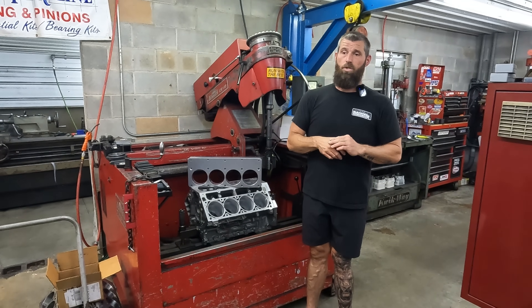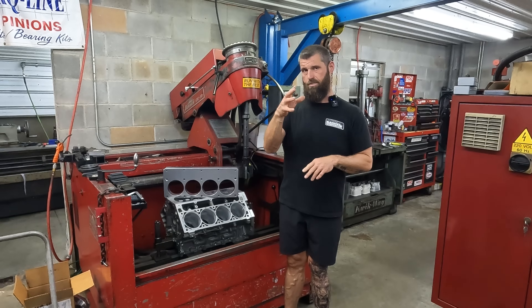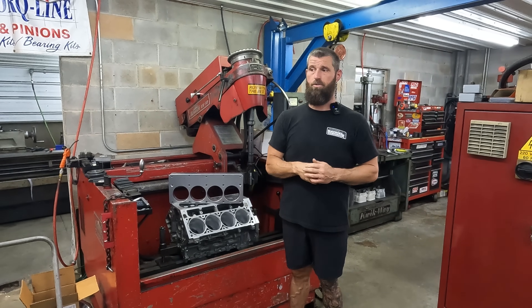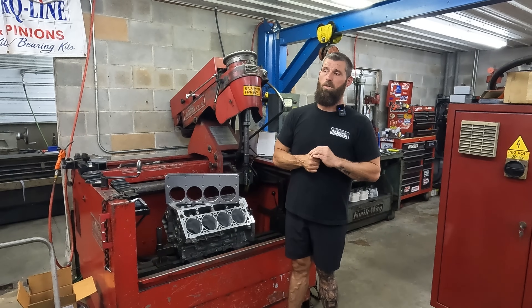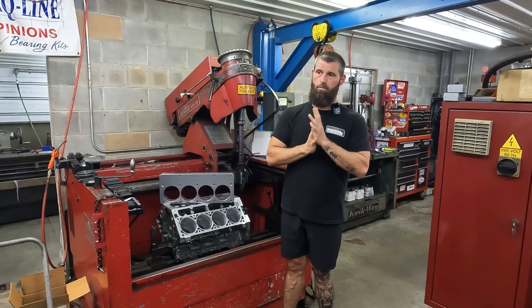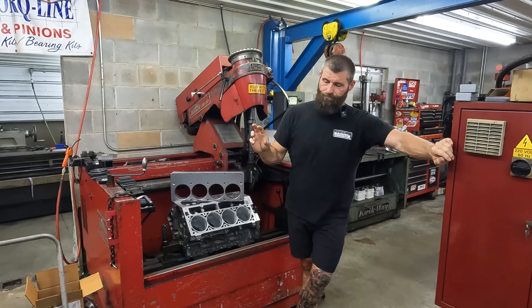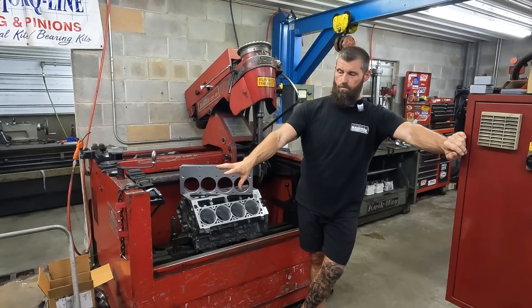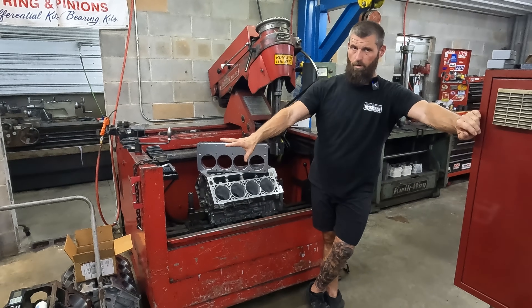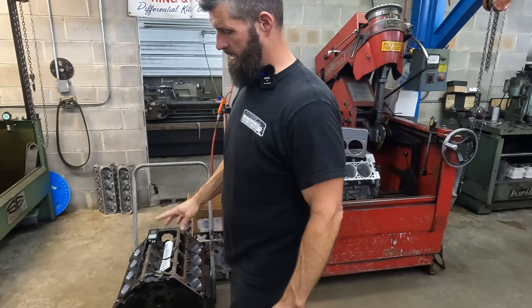One guy says I should just charge everybody for a torque plate and not give them a choice. That's not how free commerce works — you can't do that to people, you shouldn't do that to people. We've got a 6.0 that we just finished all the cylinder work on; it's been torque plate honed, and I'm going to show you something.